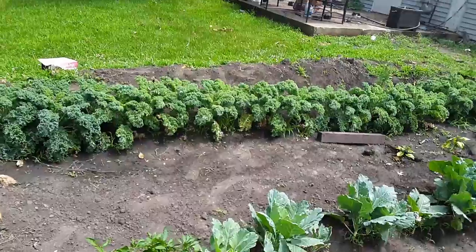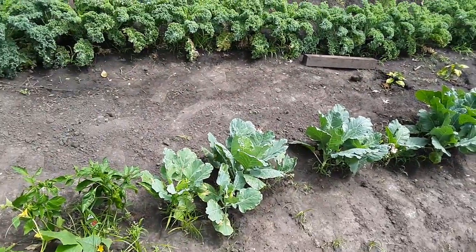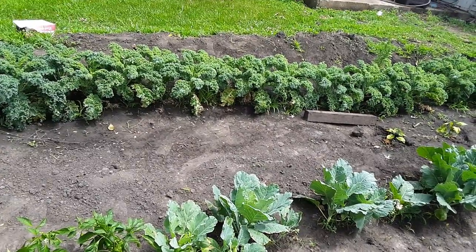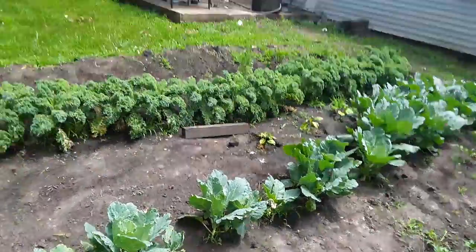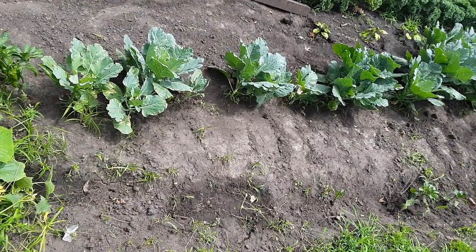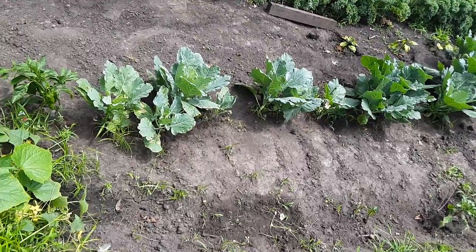Now this is 95% my work. I tore up the ground — we don't have a tiller, so I had to use a spade shovel and a yard hoe to get all this ground tore up. I tore it up like three or four times, and you know how much work that is — so much work.